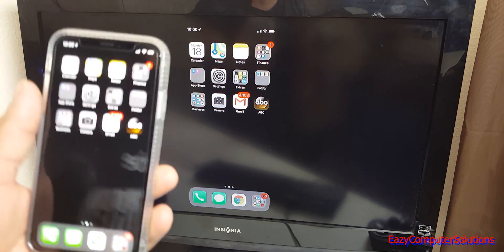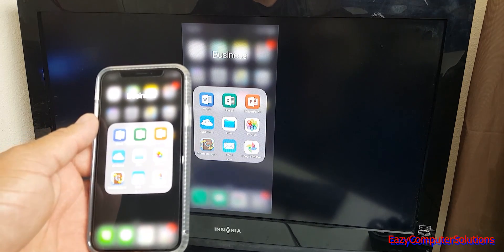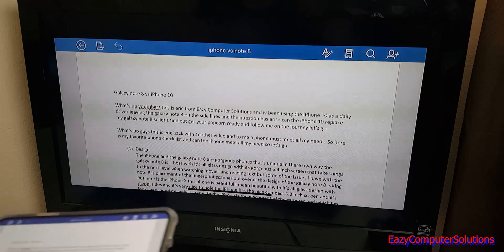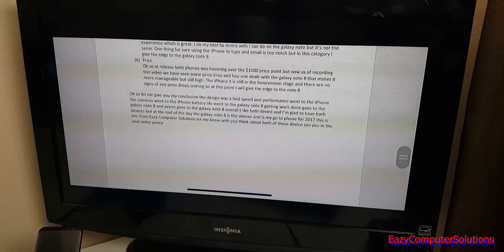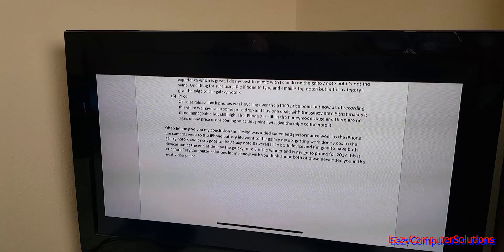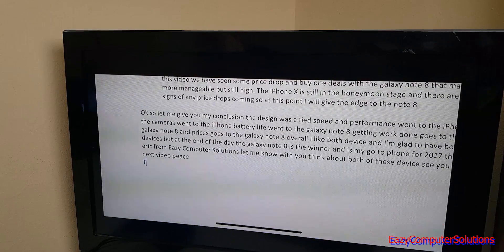Let's see if we can get some work done. Going to Word — let me open my Word document, turn it to get full screen access. There it is — I can get a pretty decent experience and blow it up. Let me go ahead and type using the keyboard. I can type 'this is a test' — there it is.